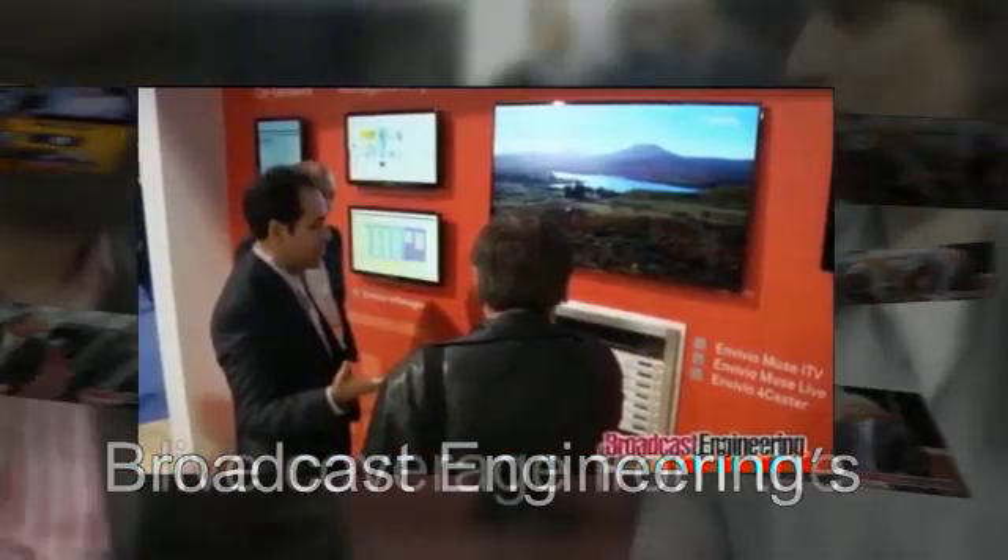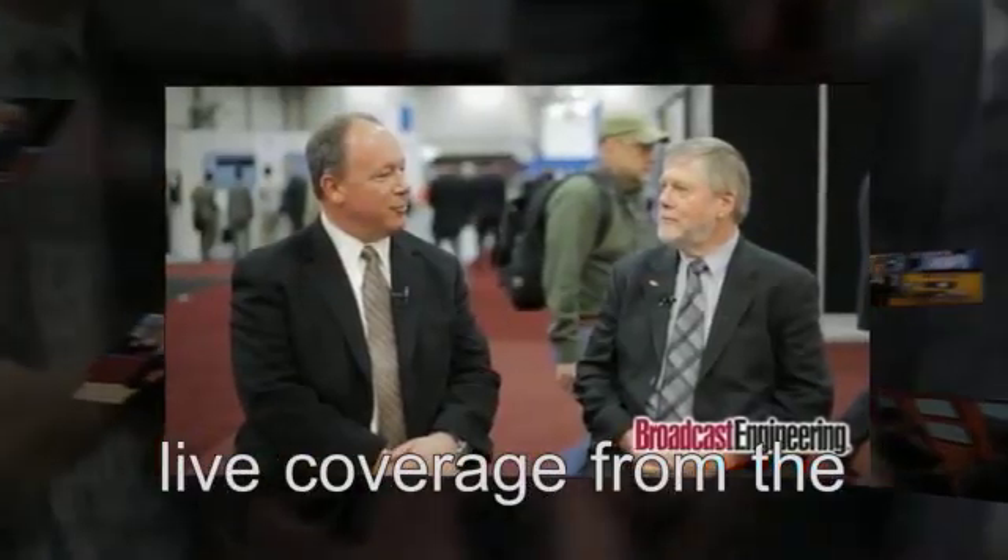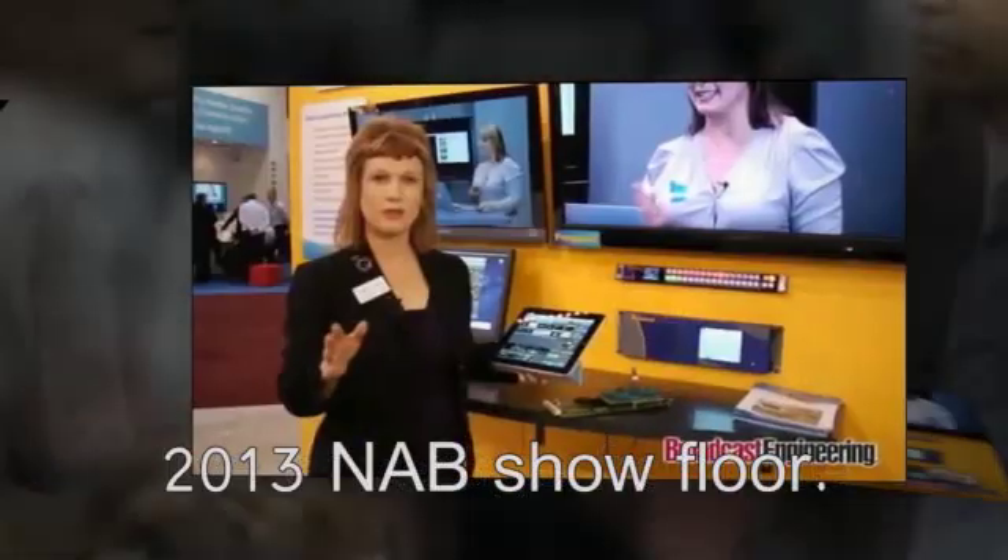New Multi Viewer Magic from Ensemble Designs. Stunning detail and simple setup. Easy click-to-fill configuration from your Mac, PC, or iPad. The new Avenue Multi Viewer from Ensemble Designs.